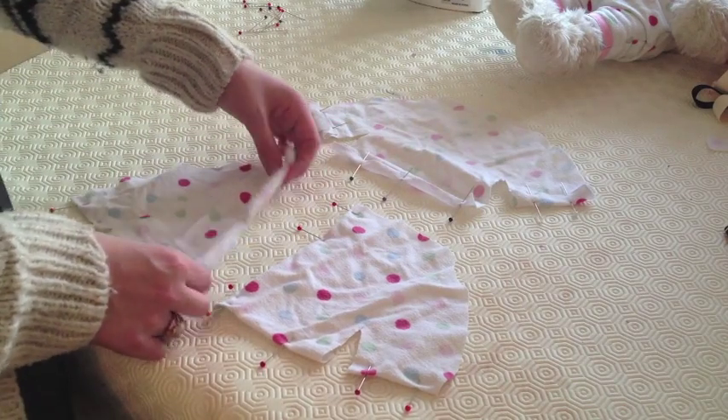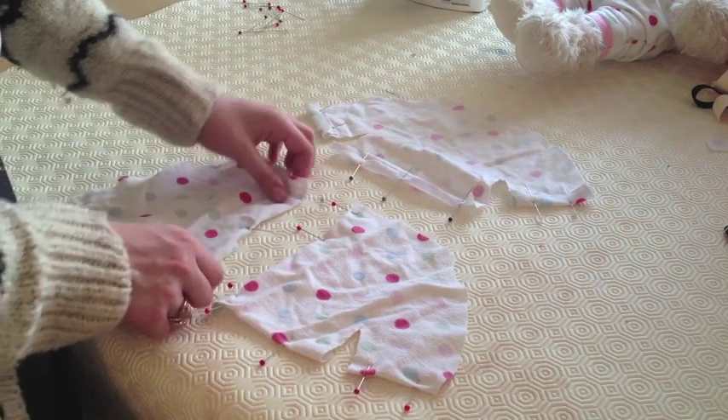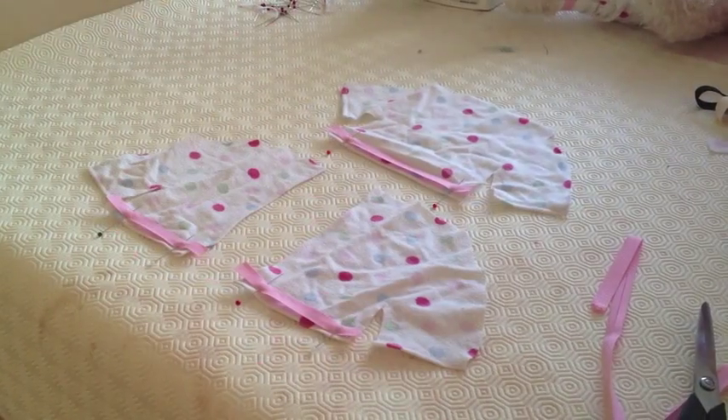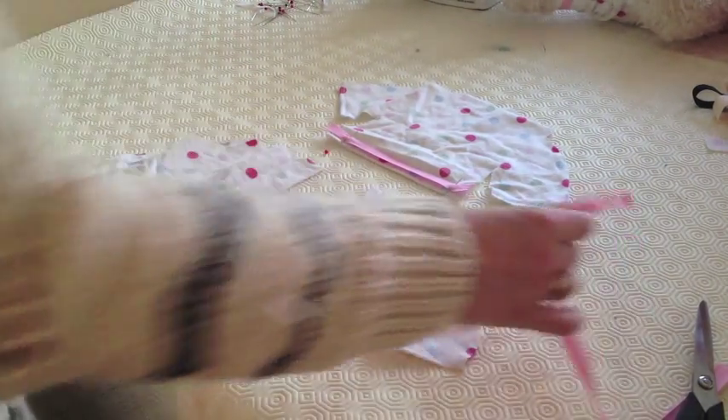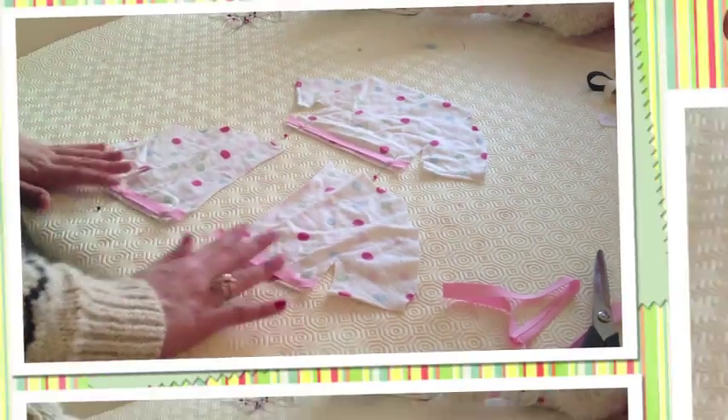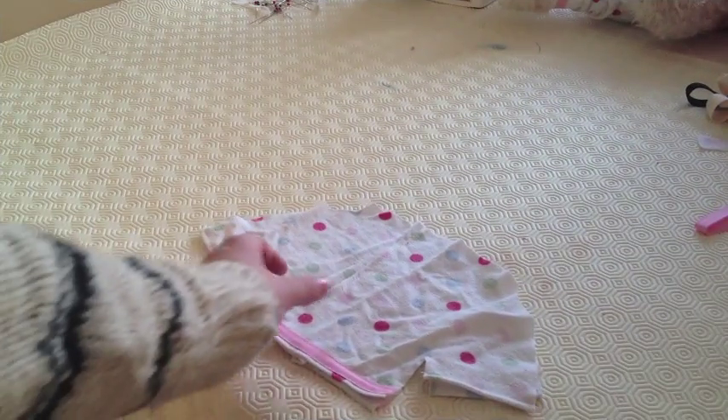Then you want to clean up all the edges. Pin and run a straight stitch everywhere you see here. Next you want to use that same pink binding we used before. Place on the bottom three edges, pin and then sew into place. Next place everything where it is going to be sewn.